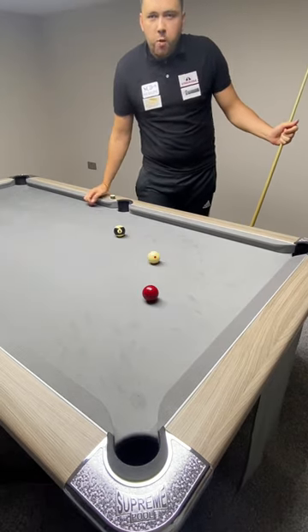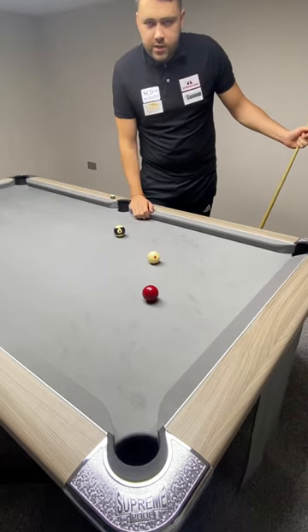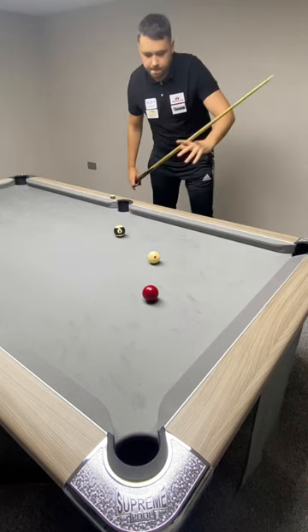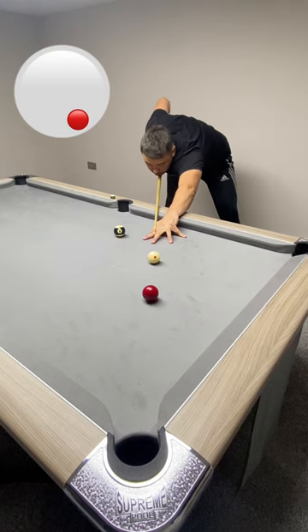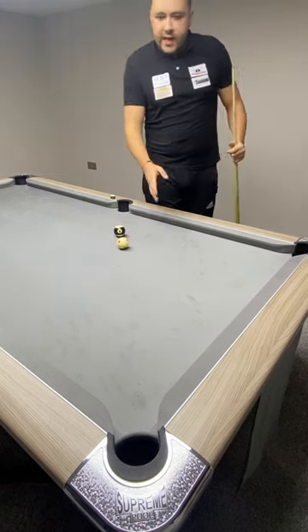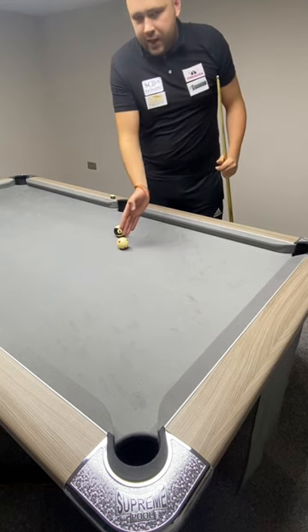Here's the second shot. I'm going to go bottom right, which is called check side. When it hits the cushion it's going to check straight back. Can you see how when you come back there the white ball checked in a line?